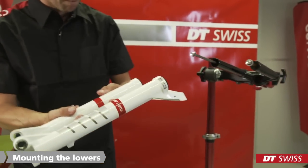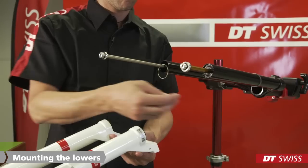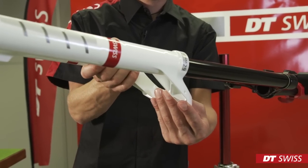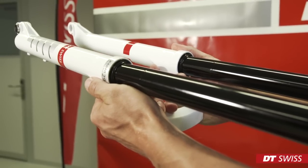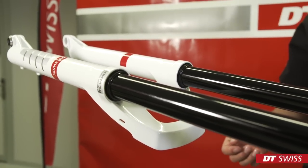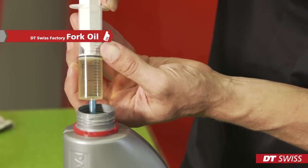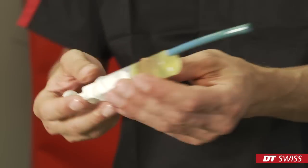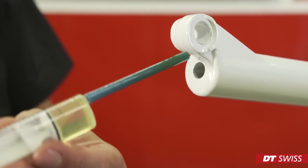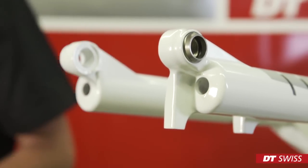We can now mount the lowers again. First, we push the two small coil springs over the upper tubes. Next, carefully slide the lowers onto the upper. Make sure not to damage or trap the main seals when sliding the lowers on. After pushing the lowers on approximately one to two centimeters, we can inject seven milliliters of DT Swiss factory oil on both sides of the lowers. The fork should be in a slight upward position, allowing the oil to run down slowly into the lowers. After a few seconds, we move the fork a bit further upwards to force the oil further towards the main seals.